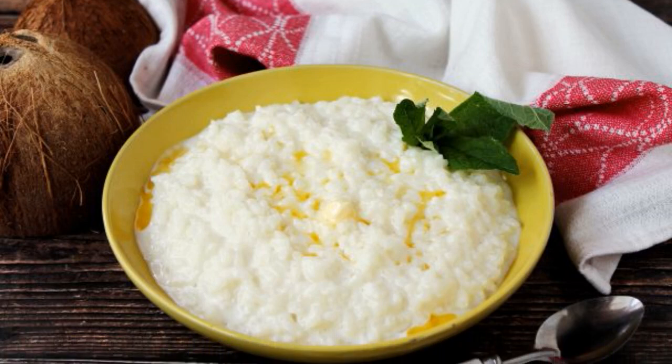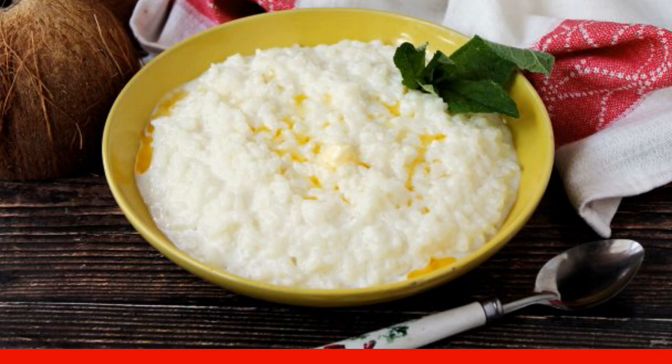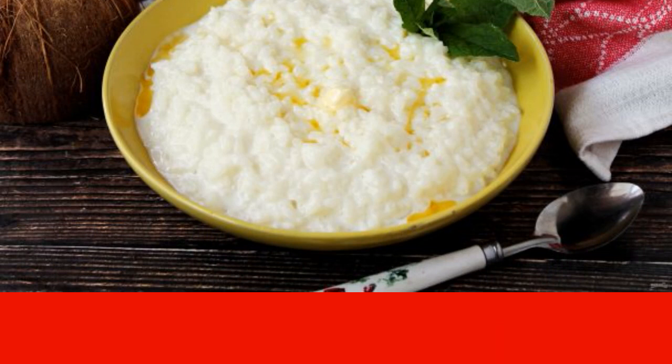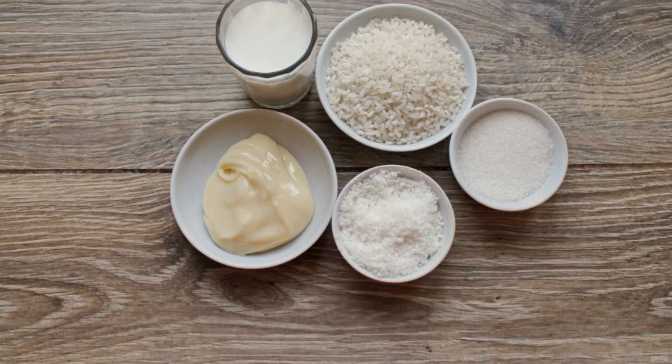Even ordinary porridge can be cooked so that it will sparkle with new, unusual colors. And you only need two ingredients. Take it into service. Prepare all the necessary ingredients for cooking rice porridge with coconut chips and condensed milk.